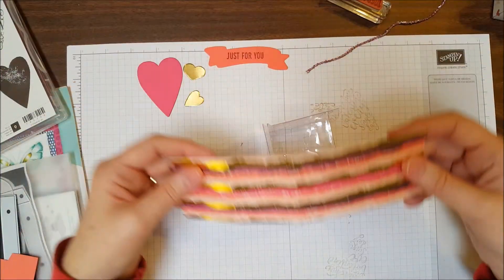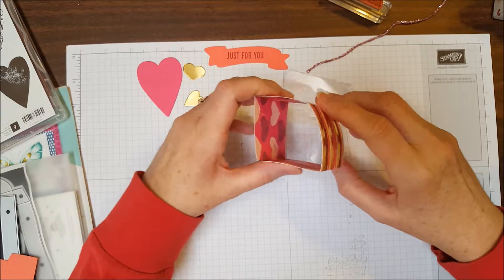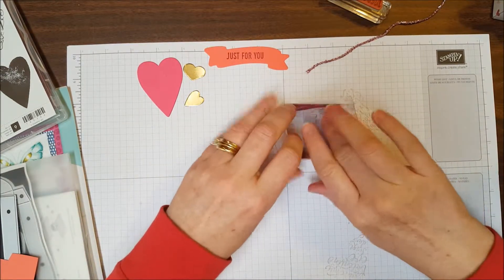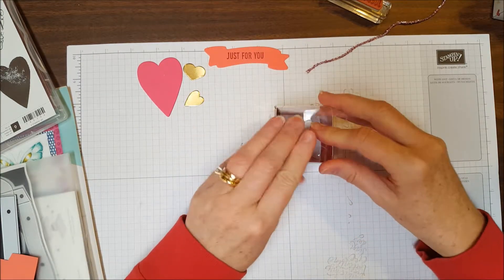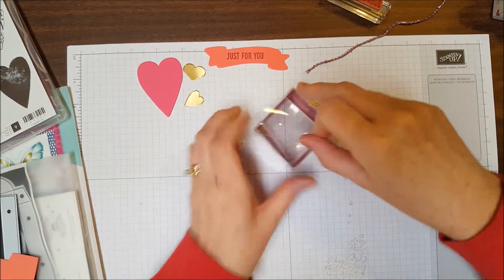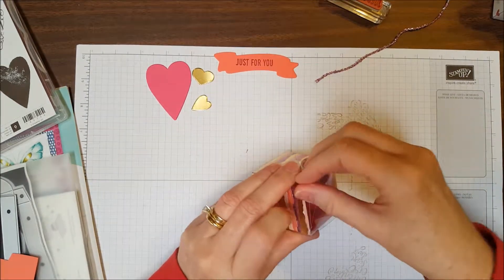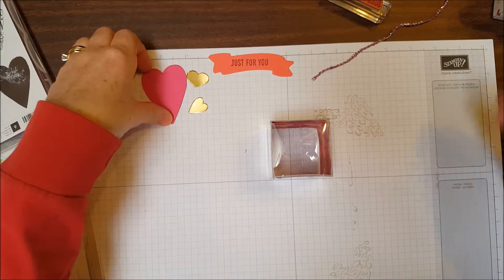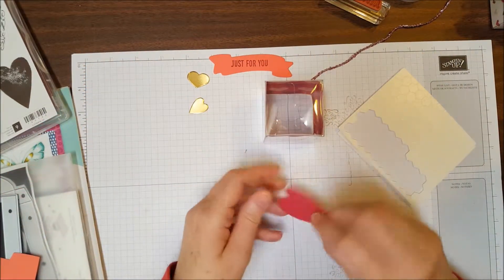Now I'm going to put my DSP inside the box — see, it fits just perfectly. I'll close it up so we can finish decorating it. I'm going to use dimensionals to adhere the pieces to the top of the box.